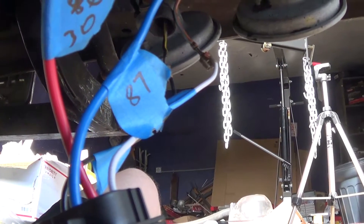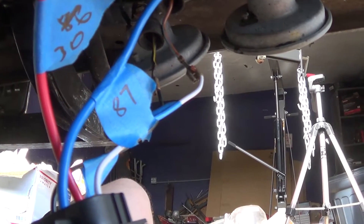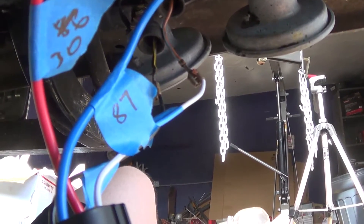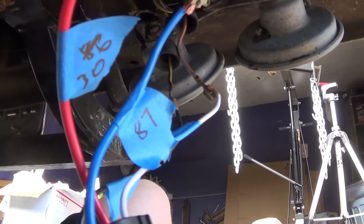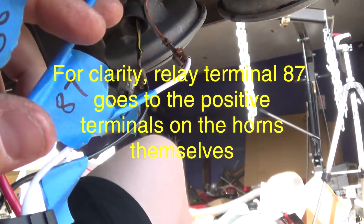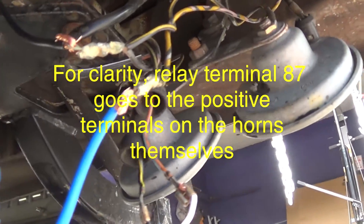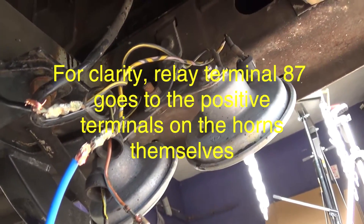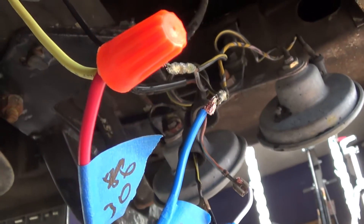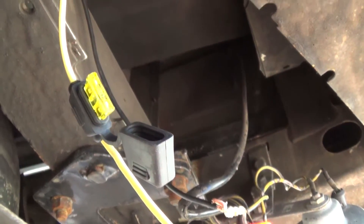I have everything hooked up temporarily here — I just wanted to show how everything is connected. I labeled the relay holder with the terminal numbers. Terminal 87 on the relay, which is the blue wire, goes to the factory horn positive wire. Terminal 30, which is the red wire, goes directly to the vehicle battery. I ran a new wire for that and put an inline fuse there. These are just temporary connections — I can make them more permanent.